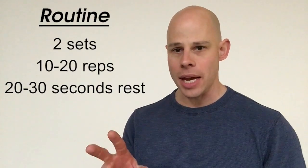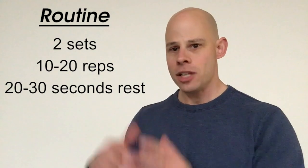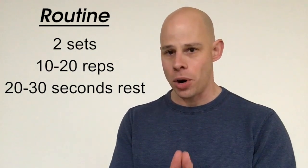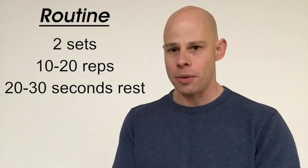Fantastic exercise. Recommend doing this in two sets of 10 to 20 repetitions. This is definitely a good exercise that's prone to getting results with higher rep ranges.